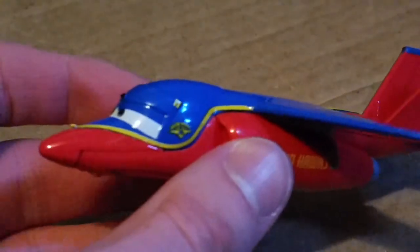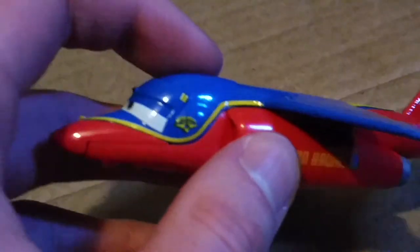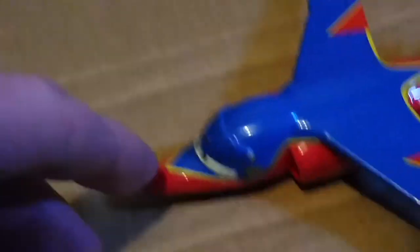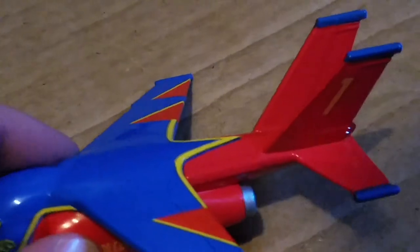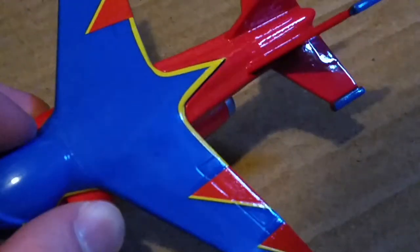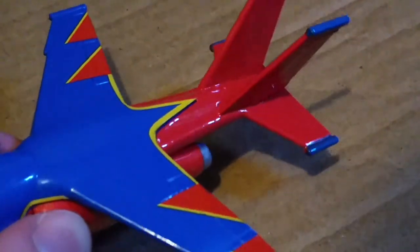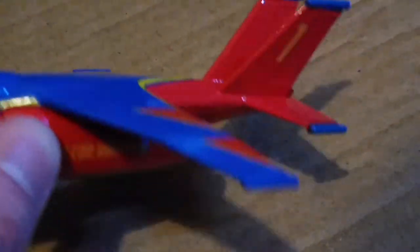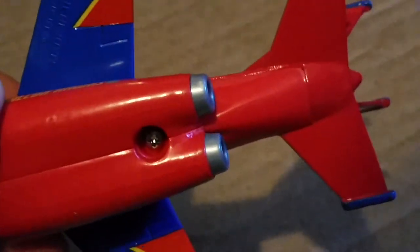The top fuselage — I believe it's diecast, actually I think it might be plastic and separate from the metal body. The wings are plastic, and the tail and horizontal stabilizers are metal. At the bottom where the jet engines are, those are plastic too.